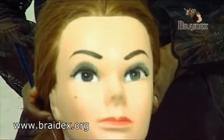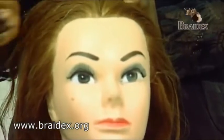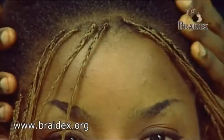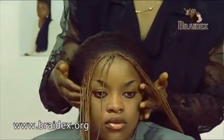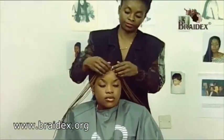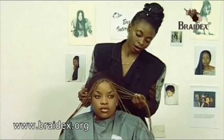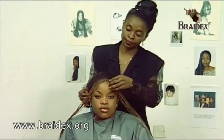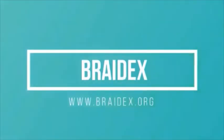We are now going to demonstrate with a live model how each section has been added to the front of the head, finishing this Brandy Collection. This is how the first stage looks when the hair has been plaited. This is the most difficult stage because you have to plait each individual piece of hair up to the end individually. The first stage is in the middle of the hair.